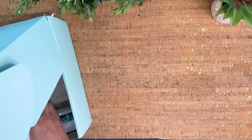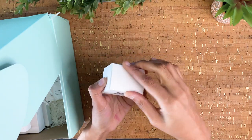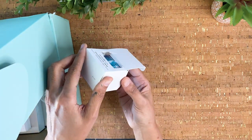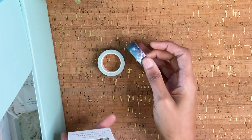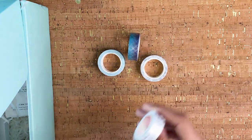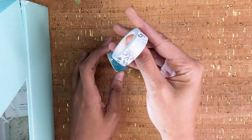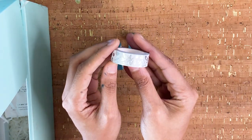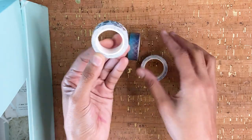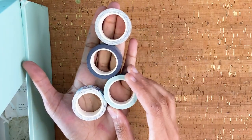Moving on, we have a four-pack of washi tape, and these are really beautiful — they follow the same color story as the pencil pouch. There are some mermaid scales, a moon and stars one, one with floral patterns, crystals, rainbows, and stars, and a white tape with silver floral patterns all over it. I love that these are foiled and they're actually pretty full-size rolls, not skimpy little rolls. Super happy with these!